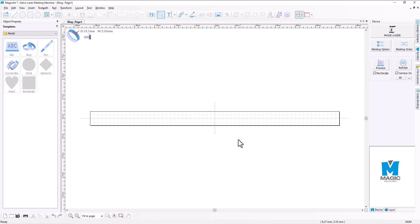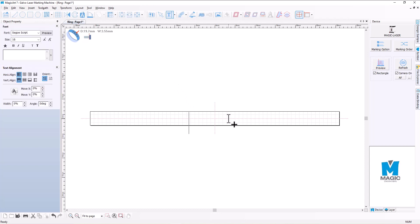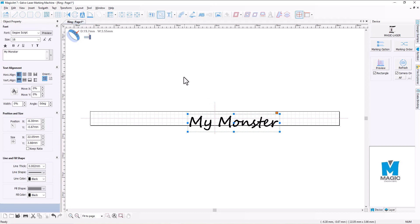That makes it a little bit easier for you to place your text. So what I'm going to do now is select my text tool and just type in some text. Then I'm going to hit the activate button. This is obviously a little bit big for this.